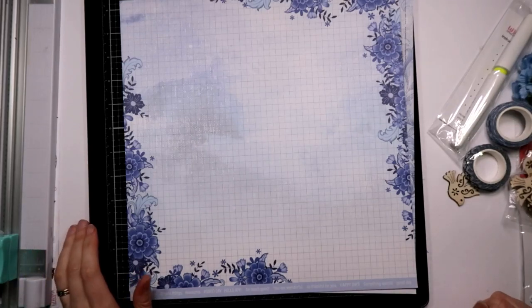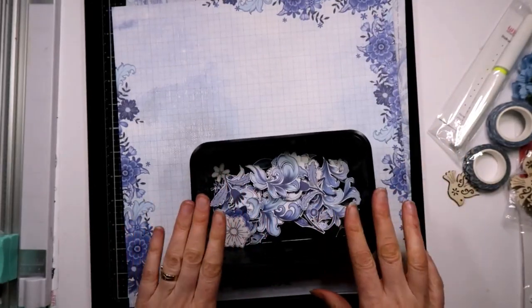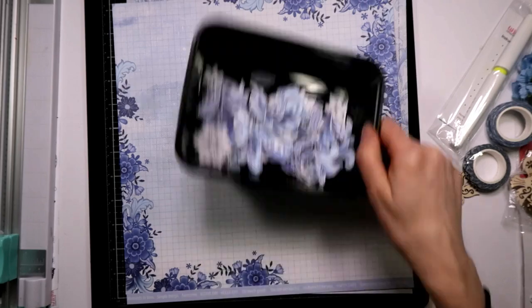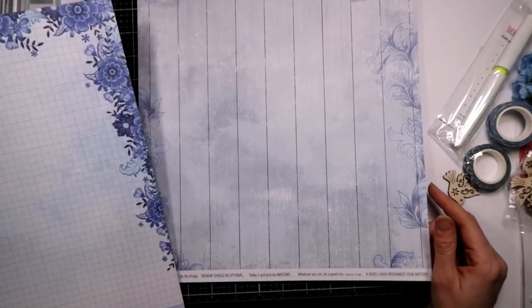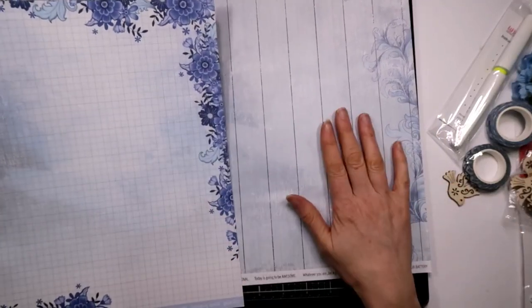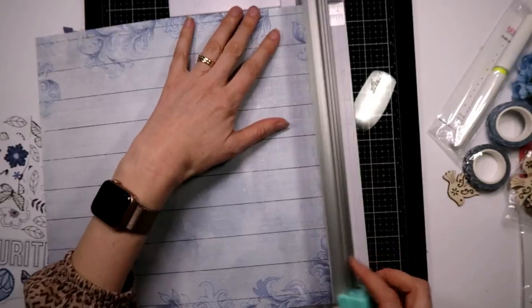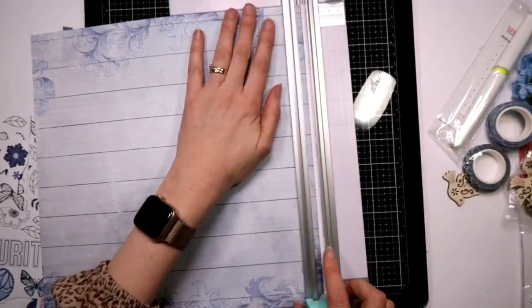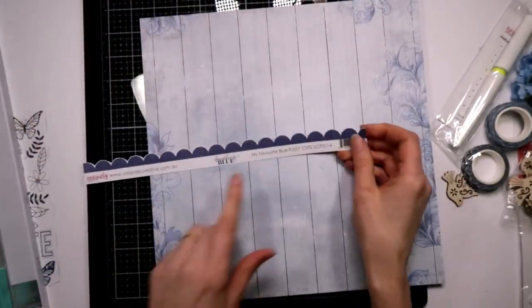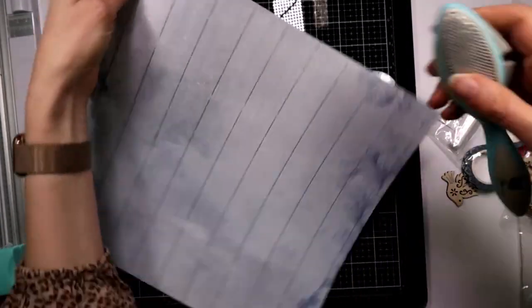Hello everybody, Tracey here from Uniquely Created. I am not on the DT for Something Blue but I think this is just a stunning collection, so I sat down the other night and fussy cut a whole bunch of these Delft items out of this collection. The brief was that we were going to do something blue with the Pantone colour of 2020, which is this royal blue kind of colour, and so the name stuck - Something Blue - and we've just run with it.